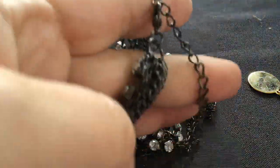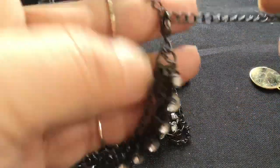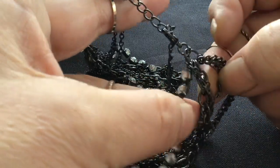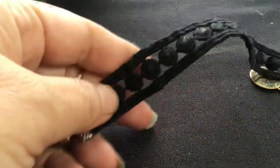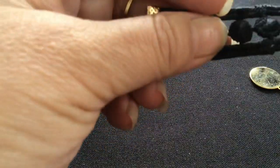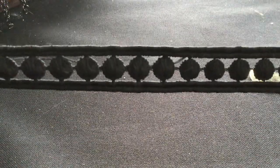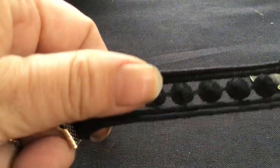Six strands of chain and one of rhinestone. It's heavy. We have a choker — it's kind of a nice piece of lace, it's thicker. Oh, it's not really lace — it's like it's been crocheted.